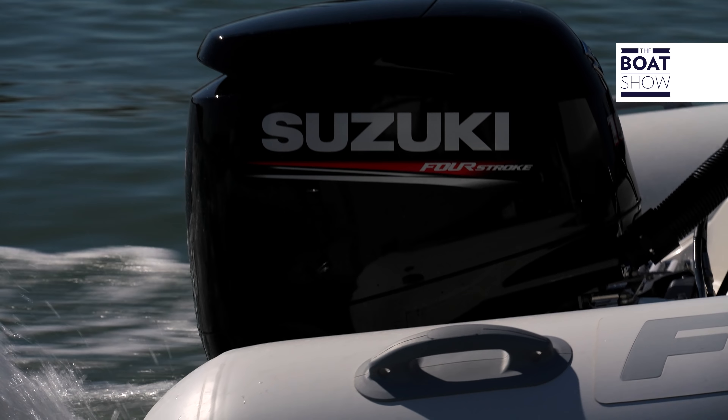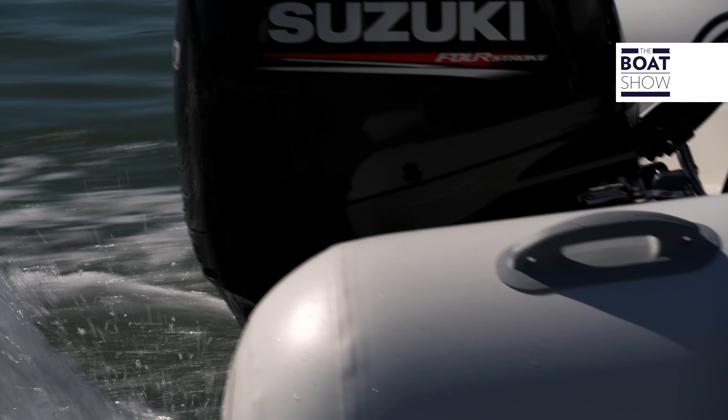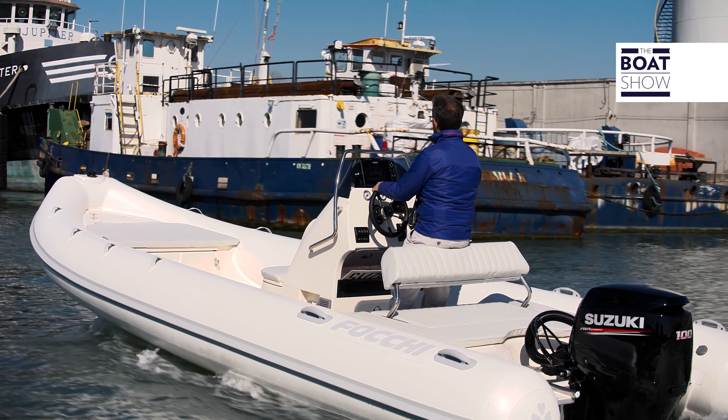On this inflatable boat, the 620 Easy Life built by Focchi, we installed the Suzuki engine — the 100 horsepower. Its exact abbreviation is DF-100B. Before trying it, and before having a look over Venice, let's see how it was made.